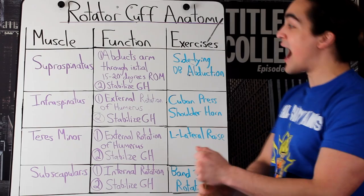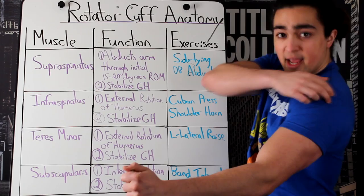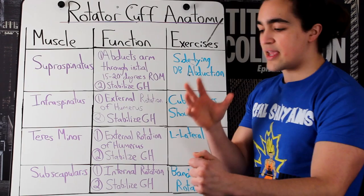So first off, what are your rotator cuff muscles? There are four unique muscles that surround your shoulder capsule. In order, we got the supraspinatus, infraspinatus, teres minor, and then back there, the subscapularis. Four muscles and they each do a different function.